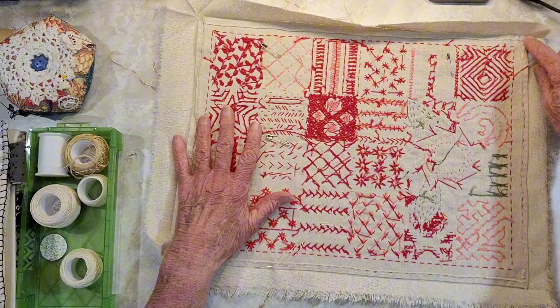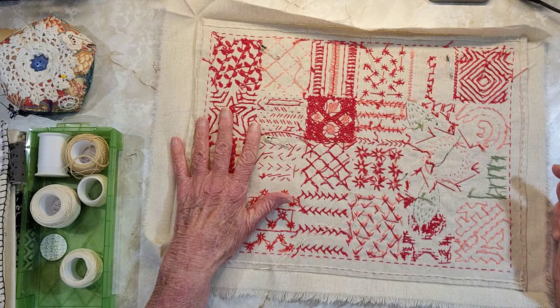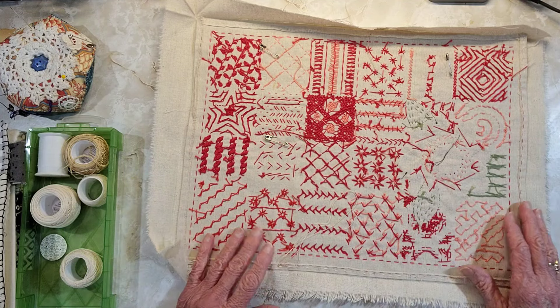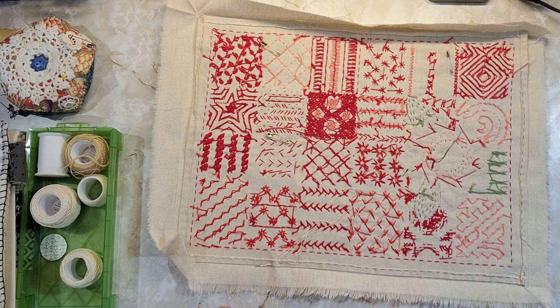I'm not going to stitch any of this closed until the very end, so we can add in a ribbon, or a button on the outside, or whatever to use as a closure. I will see you in a little bit.